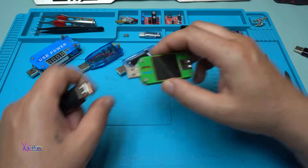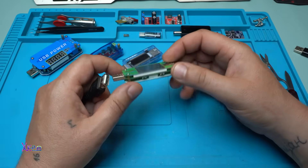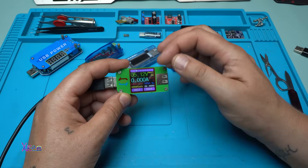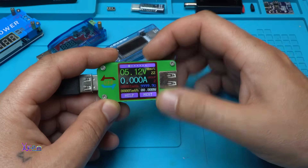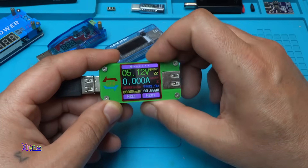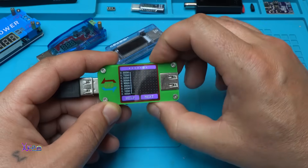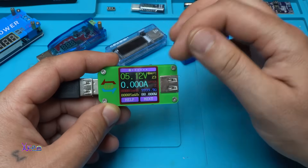Next one is my most used USB wattmeter or USB doctor. It has an LCD color display and also shows the temperature and milliwatt-hours. It can measure resistance and has a bunch of other functions. It also has a bar graph for volts and a bar graph for amperes. You can rotate the screen and adjust the brightness.